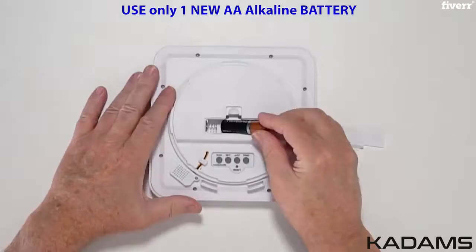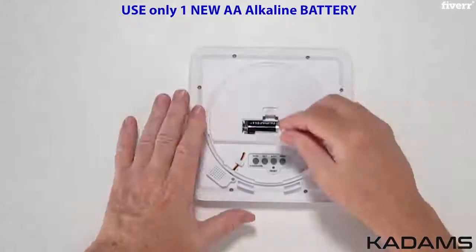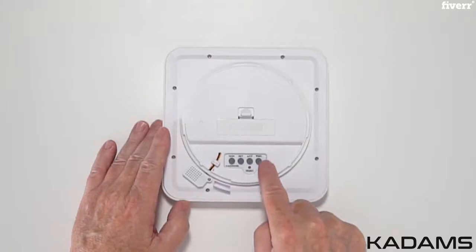Here is the battery compartment. Remove that cover to install one new AA alkaline battery and replace the battery cover. Here is the reset button to reset the clock to its original factory setting. And here are the buttons to set the clock. This is the rubber seal to keep moisture out.